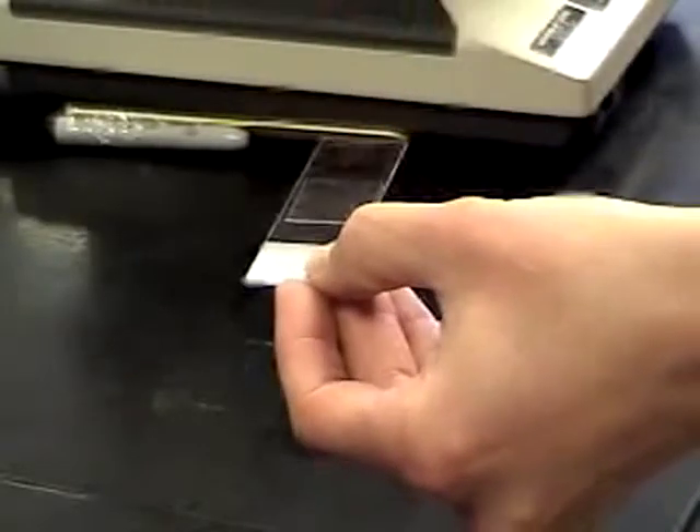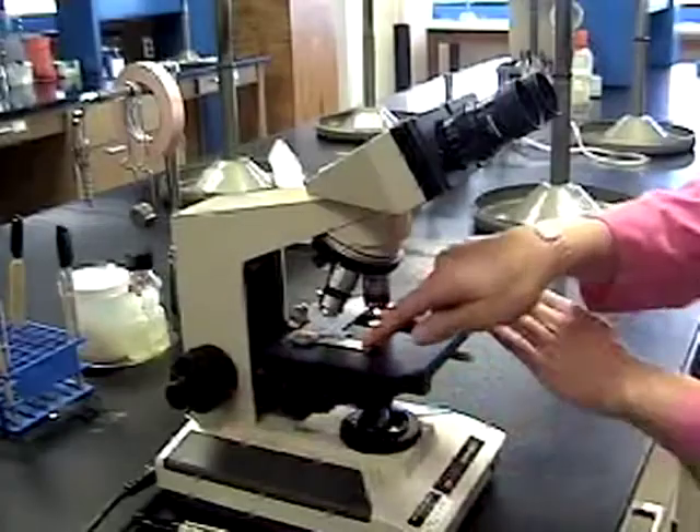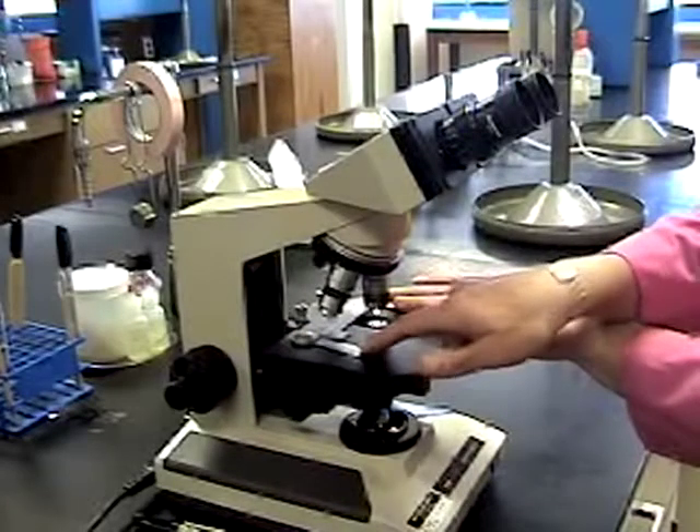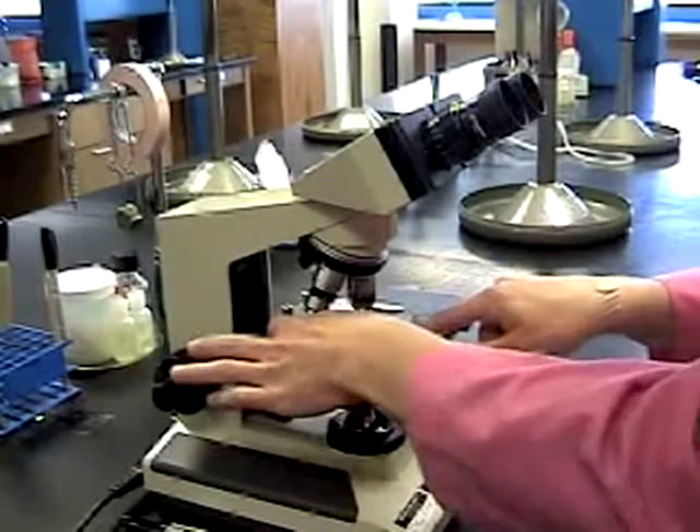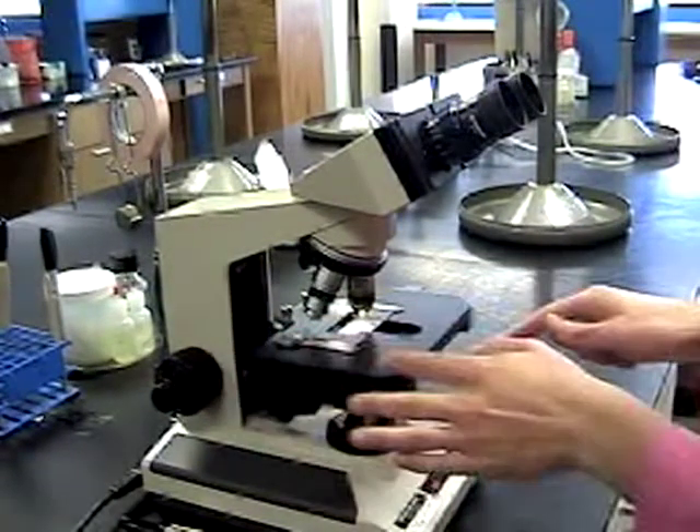Now we're almost ready to look at it. Place it on the stage of your microscope. Notice that your specimen holder has one flexible arm to the left-hand side — use this flexible arm to allow you proper placement of the slide.